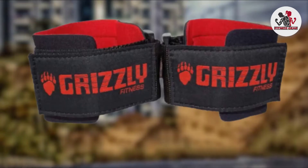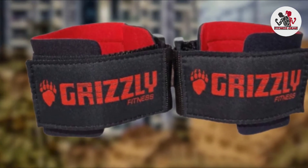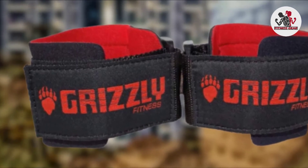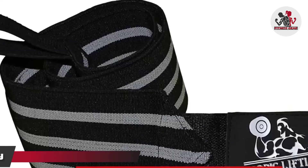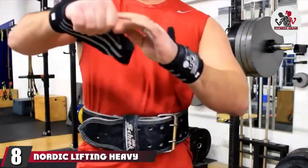Grizzly Fitness designed these wrist straps so that they do not rotate around the wrists even when you perspire, giving you a consistent, comfortable feel throughout the workout. You may also like some of the best weighted vests from our list, so be sure to check them out.